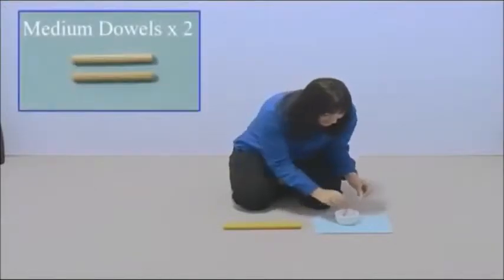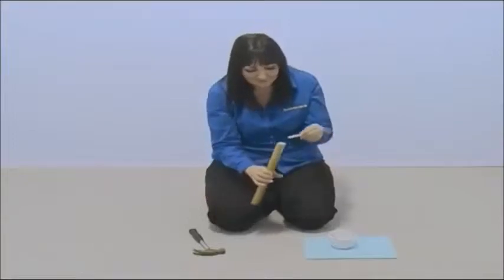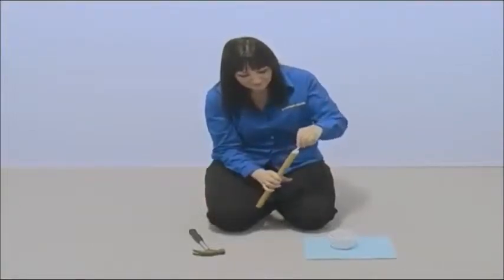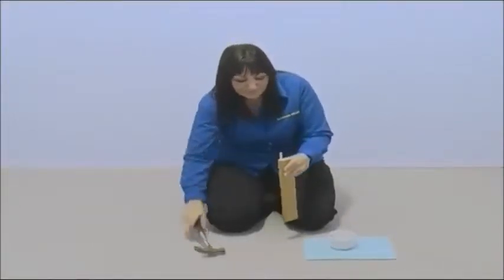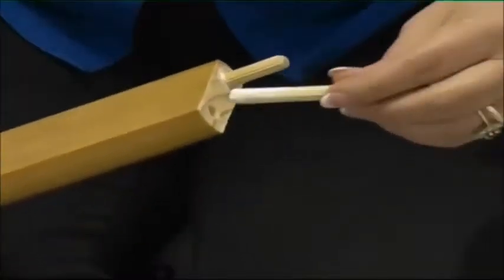Take a ladder rung and two medium dowels. Coat the end of the dowel in glue and insert it into the ladder rung. You may need to gently tap it home with a hammer, then repeat this with the other dowel.